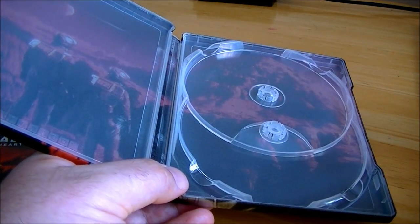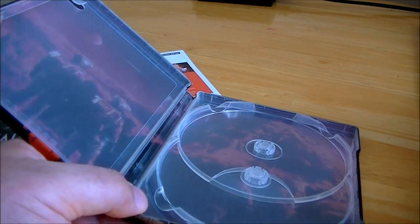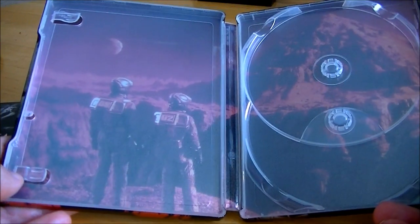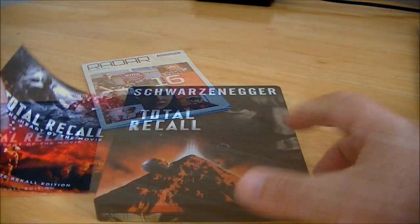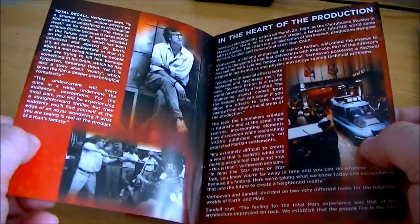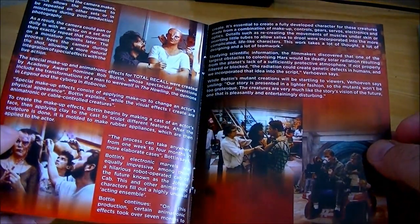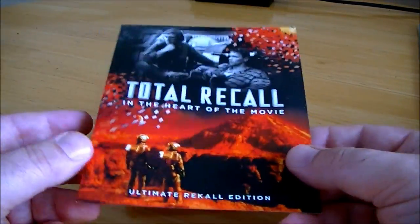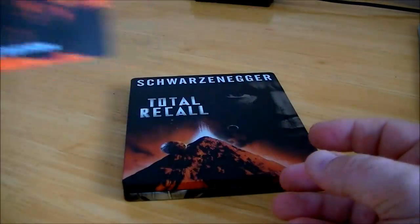There's the picture disc again and there's the image inside which is really nice. Overall I'm really happy with that. The booklet is basically called 'Total Recall: In the Heart of the Movie' — some write-ups about the film and some images. It's not a hardback or anything but it's a nice little touch to get a booklet telling you a bit about the film.